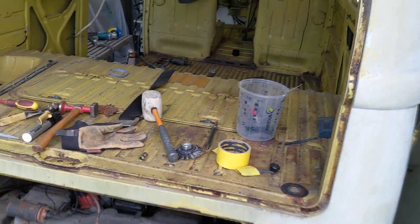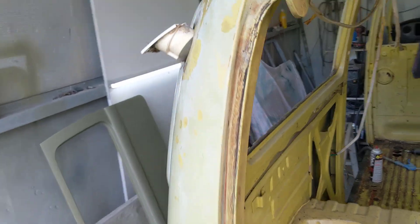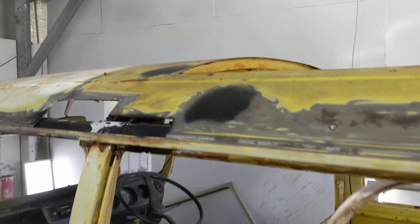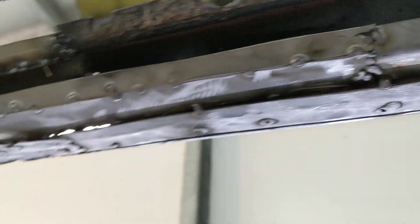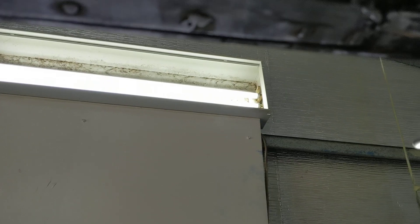A bit wobbly today, Greg. Sorry about that, just tightening up the little stick. What have we done? Done good things, actually. Done good things. So it's all about cutting away, cutting away what you have to cut away, and welding it up to where it's solid.